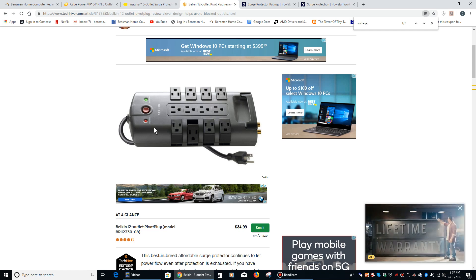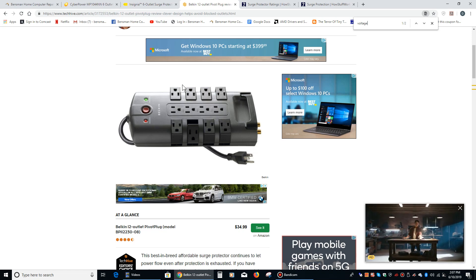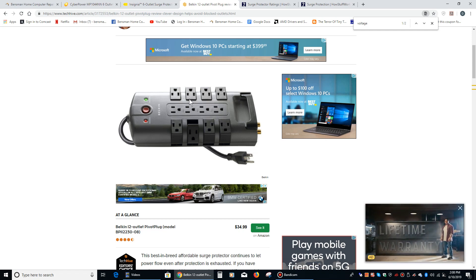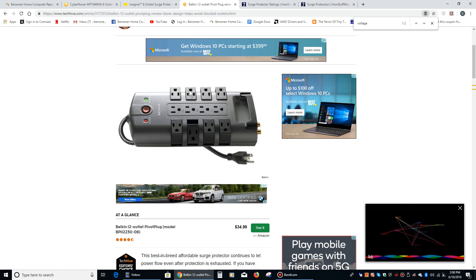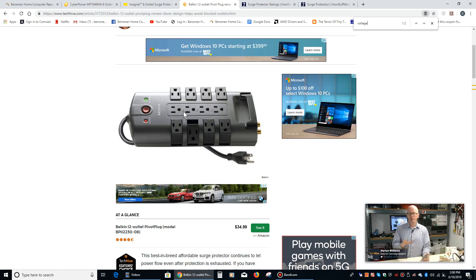I wouldn't just do it for any old thunderstorm, but if it's particularly bad and right over you and it doesn't show any signs of moving, sometimes thunderstorms do not — I might do that. There's one other feature that some surge protectors have: one of the plugs will be listed as 'master' and the other plugs will be linked to that. So some people will plug a computer into the master and then plug a printer, scanner, and maybe their modem into the linked ones. When they turn the computer off, the printer, scanner, and modem also turn off because that's how it's designed. I'm not really a big fan of that, so you probably want to avoid it and just get a strong surge protector with general plugs.